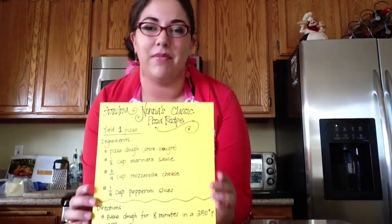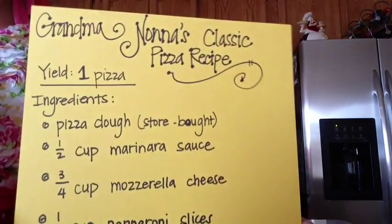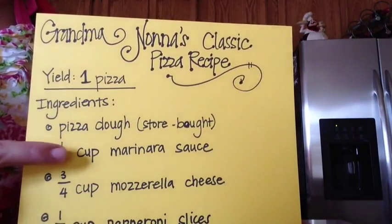Welcome back, boys and girls. As you can see, I have my handy-dandy apron on. I hope you have one too, because I don't want to get too dirty. The only thing we're going to be dirtying today are our hands. Make sure they're washed and let's get ready. I've gone ahead and pulled out Grandma Nana's famous recipe. If you come a little closer, you'll notice we have a lot of fractions on here.